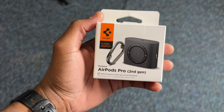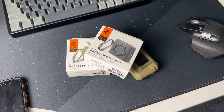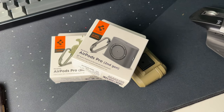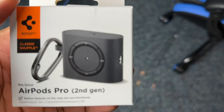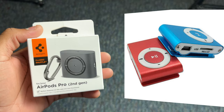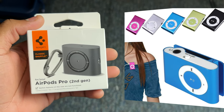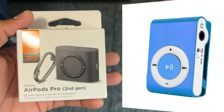Right here we have the Spigen Classic Shuffle Case for the AirPods Pro 2nd Gen. This case looks different from the previous cases I've reviewed on my channel. It has this unique design — a music player design — you know those small music players from back then where you just pin onto your clothes and plug in your headset. That is what this design reminds me of.